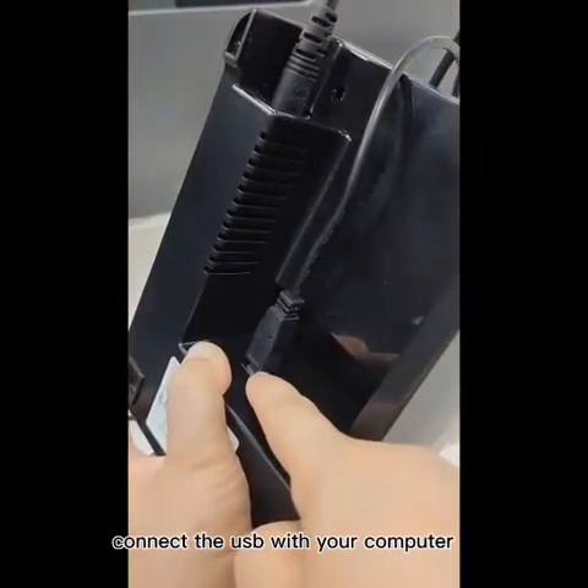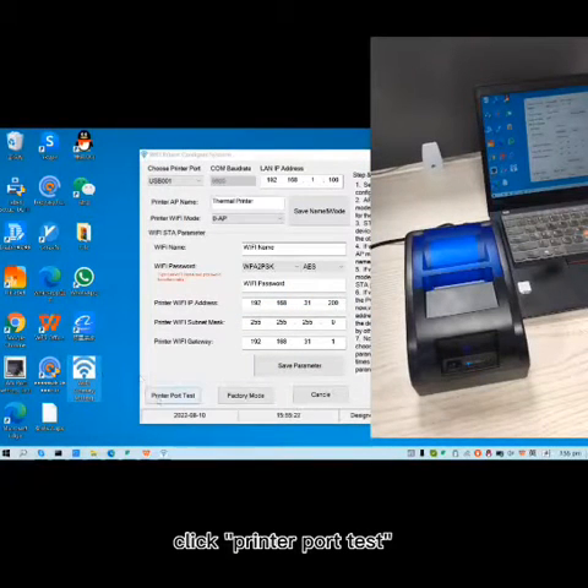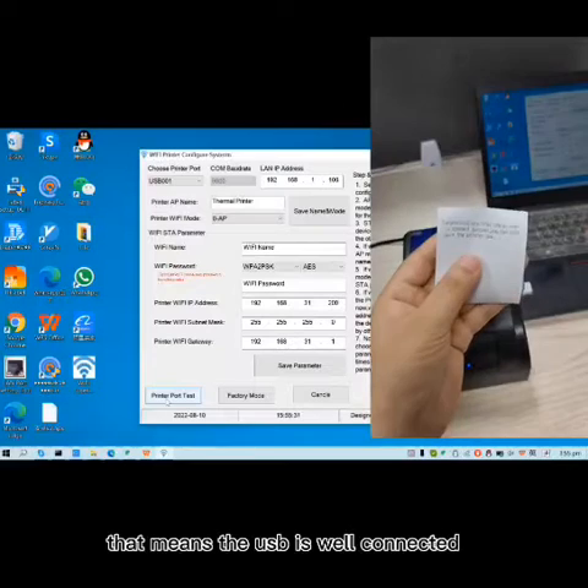Connect the USB with your computer. Open Wi-Fi OneKey setting. Click Printer Pulse Test. If you see the printer prints something, that means the USB is well-connected.